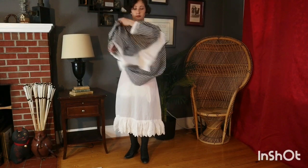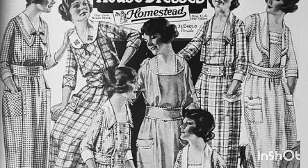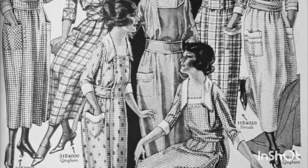A house dress made out of practical and washable cotton was a must for the average woman of the time period. Gingham checks were particularly popular for house dresses.